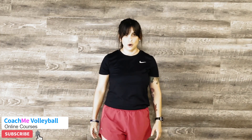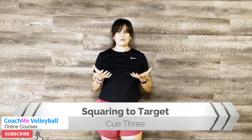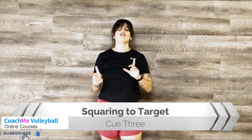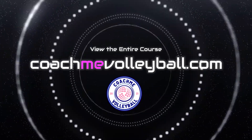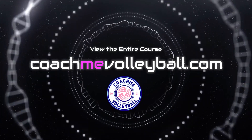The third step to setting is squaring to target. The ball knows angles, and when we're using our hands we're actually manipulating and changing the direction of where the ball is coming from. As you accept the ball into your hands, you want to make sure that you are squaring up to where you want the ball to go — same thing as a basketball player.